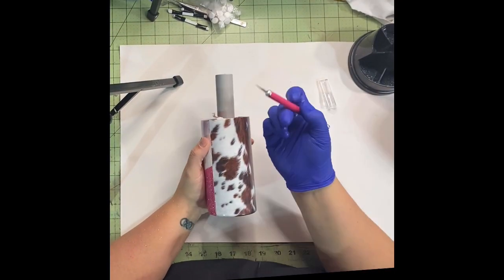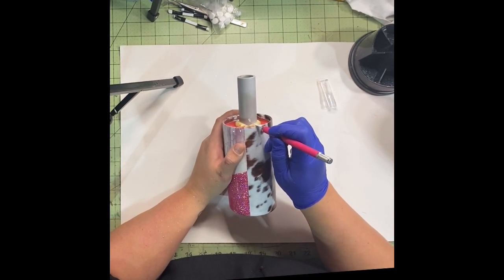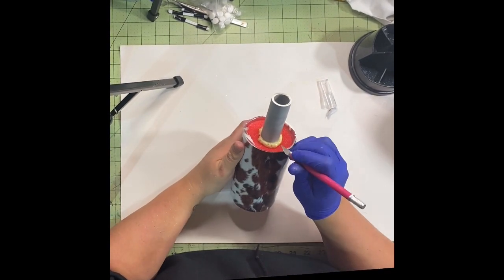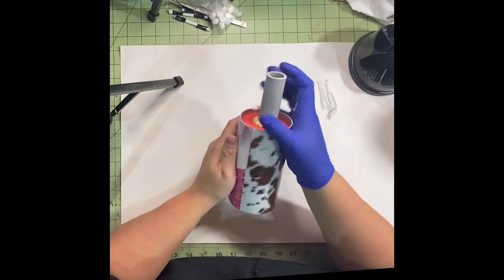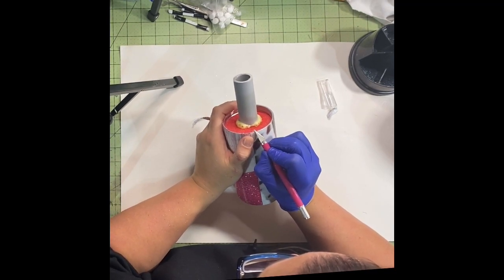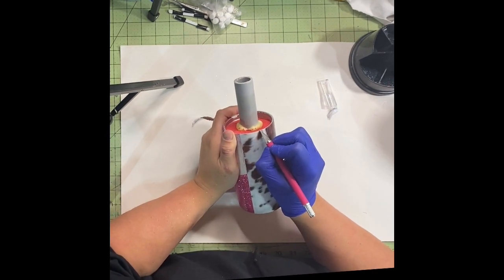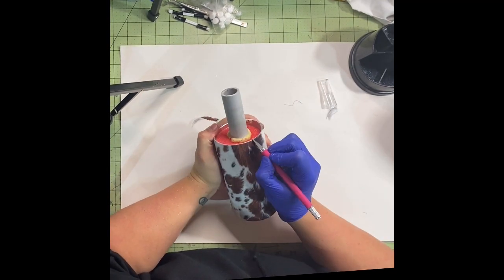I wait until my water slides are fully dry — this is probably about three hours sitting before I do my rim. I take a very sharp craft knife and run it along the edge of my tumbler. Once I have the majority of the water slide cut off the edge, I take my blade at a slight angle just to expose a little tiny bit of stainless steel. Your epoxy has to adhere to stainless steel on the side of the tumbler, not the top where the lid goes. This helps so that when you're doing your rims later, you don't pull up your water slide or damage it.